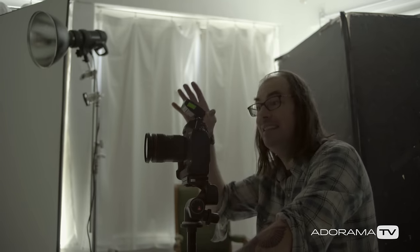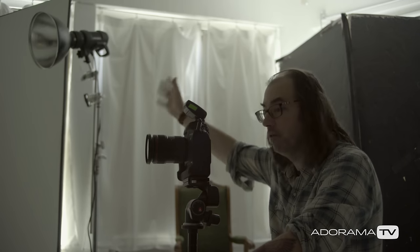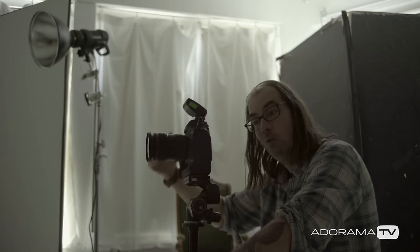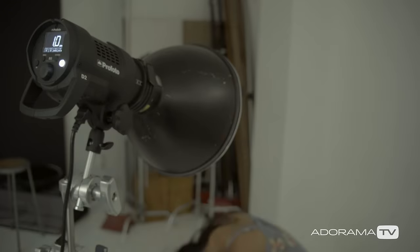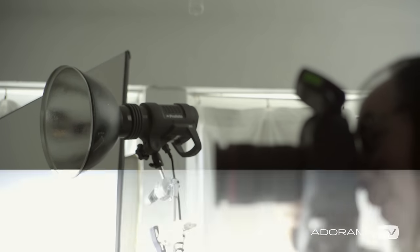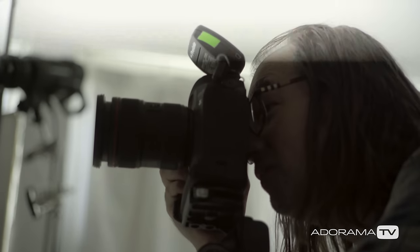Another important thing here is that I'm using TTL. My light is over here and my model is moving across the frame back and forth. Because I want that hard light on her, I can't set up a big soft light that covers the whole area. The exposure could change two to three stops depending on how close she gets to the light, and every single frame the TTL is re-metering for me, so I'm getting a perfect exposure no matter where she moves in the space.